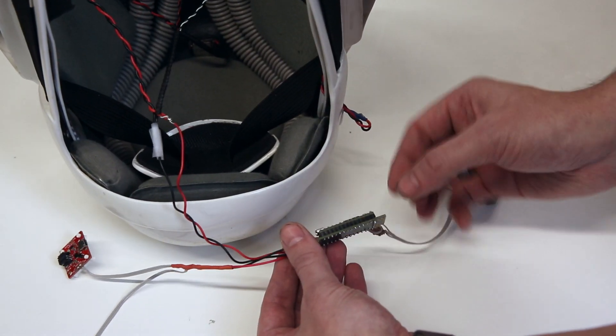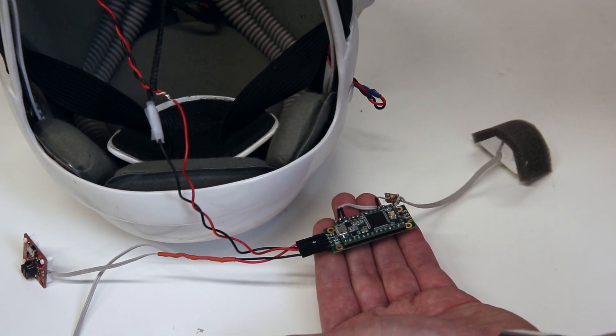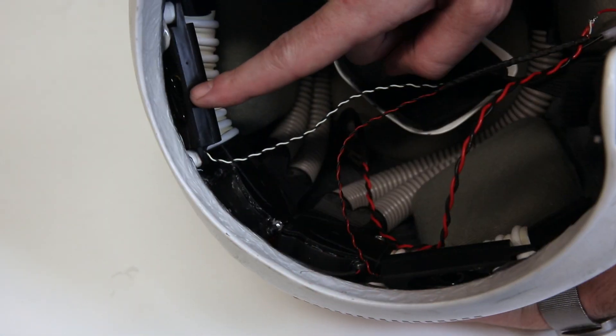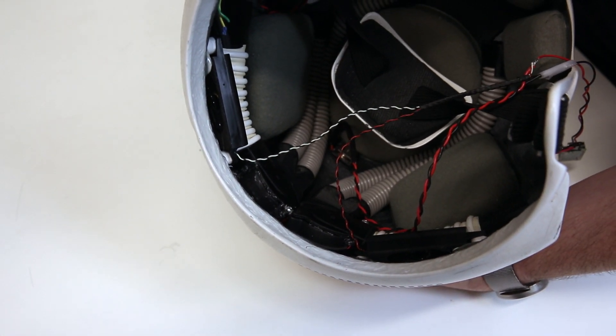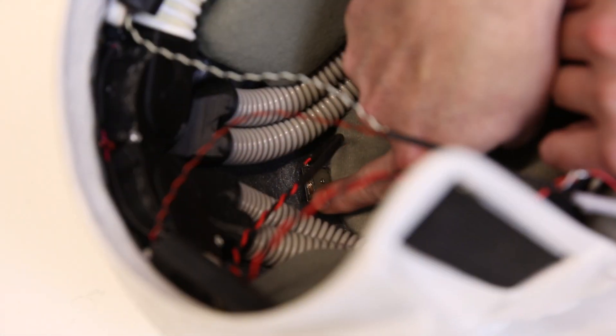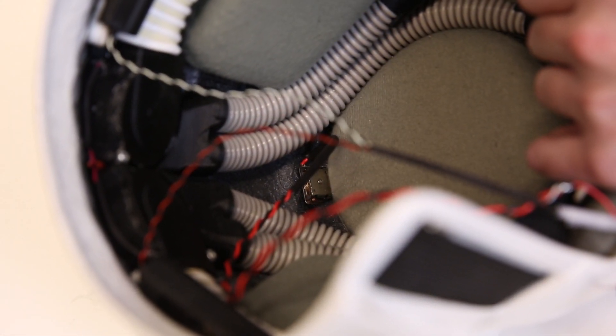We've simplified the amplifier circuit and eliminated some of the ribbon cables that were frankly unnecessary and were creating false positives and unwanted static in the audio. We found some smaller, more helmet-friendly speakers in the garbage and relocated them to the back of the helmet to help isolate the microphone. We also added one of our small surface transducers to the back of the helmet to see if it would help fill out the low end of the audio range.